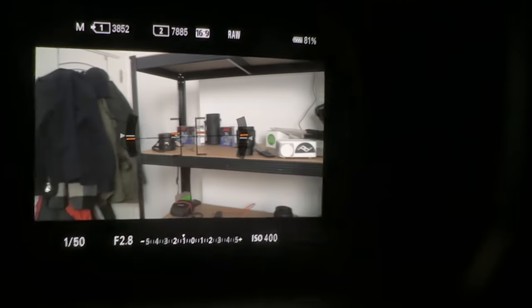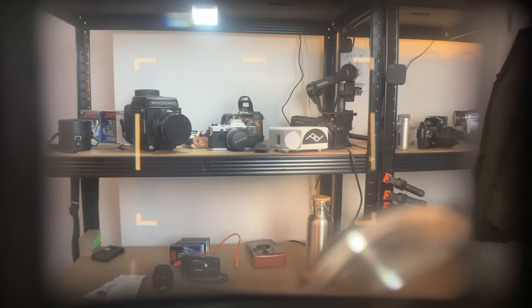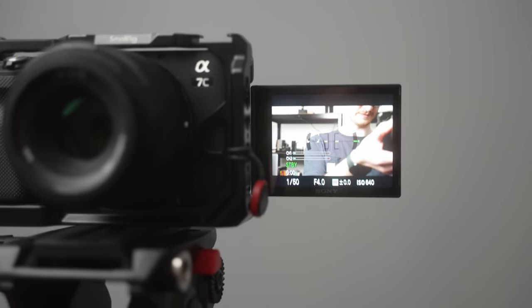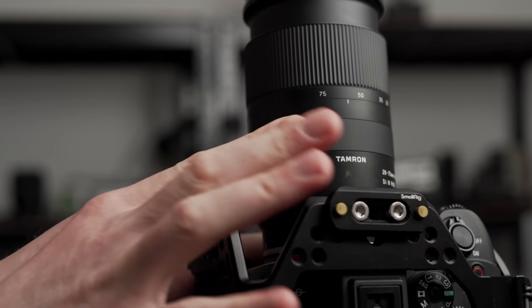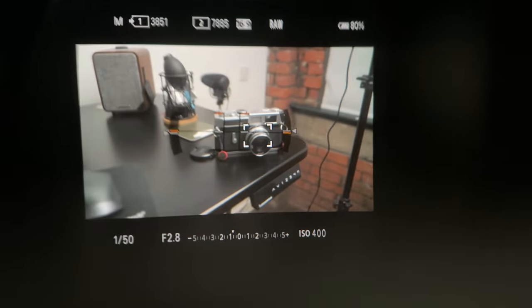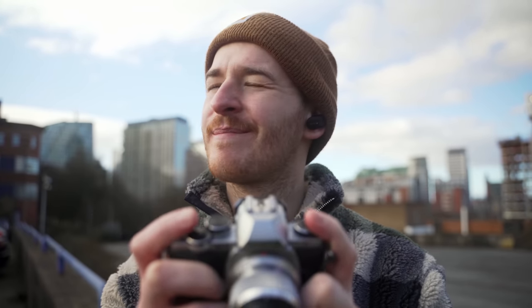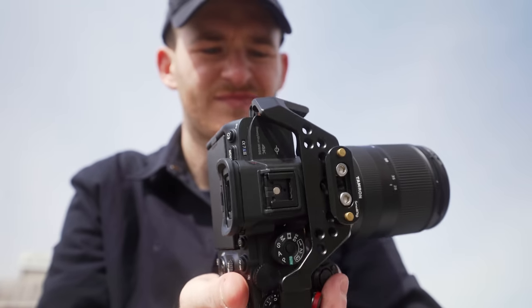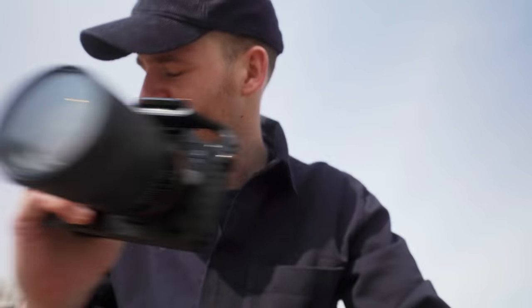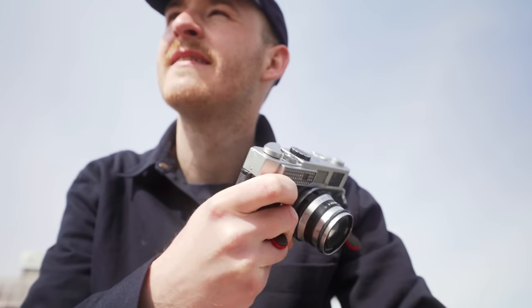The only tangible things I can really put it down to are things like using an EVF versus an OVF, things like the LCD screen, things like focus by wire, having full reliance on autofocus — you kind of get used to having everything just working for you. But I think that lack of physical controls actually makes shooting street stuff a little bit less fun.